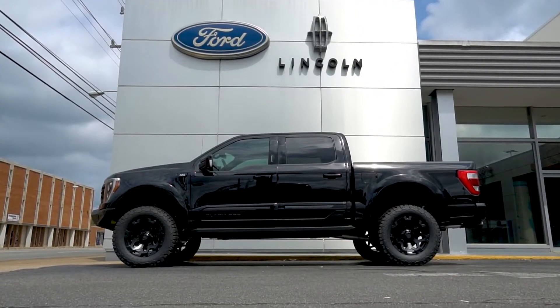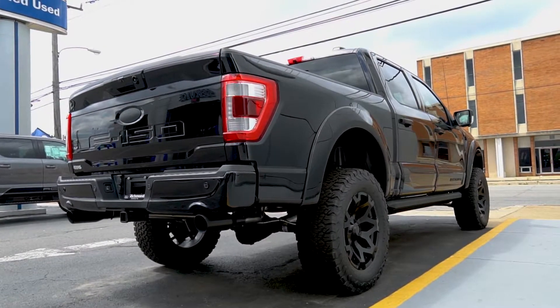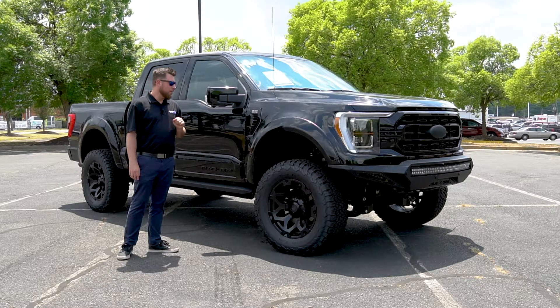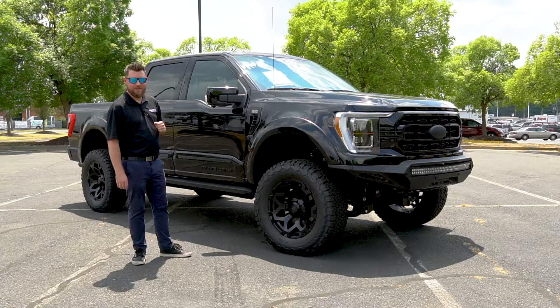This truck is only one of 500 built and it is themed to honor the armed forces. This started out life as a loaded Lariat 5.0 liter 2021 F-150 but has become so much more. So why don't we take a look around the Tuscany Black Ops and figure out what this truck is all about.